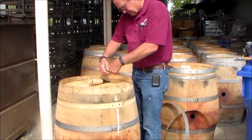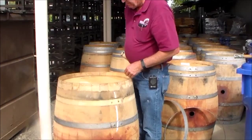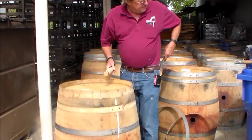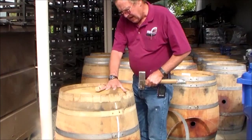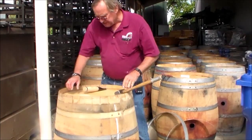Sometimes, after use, the head gets so used to being in there — so jammed in — it's like one piece. And as you start to loosen it, the head will start to split along the boards. So to minimize that, what we can do is knock it loose, hitting the stave individually and slightly. That will break it loose.